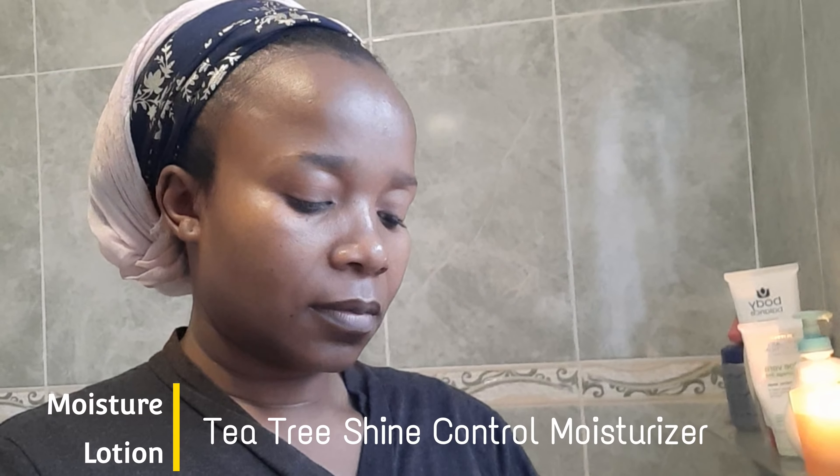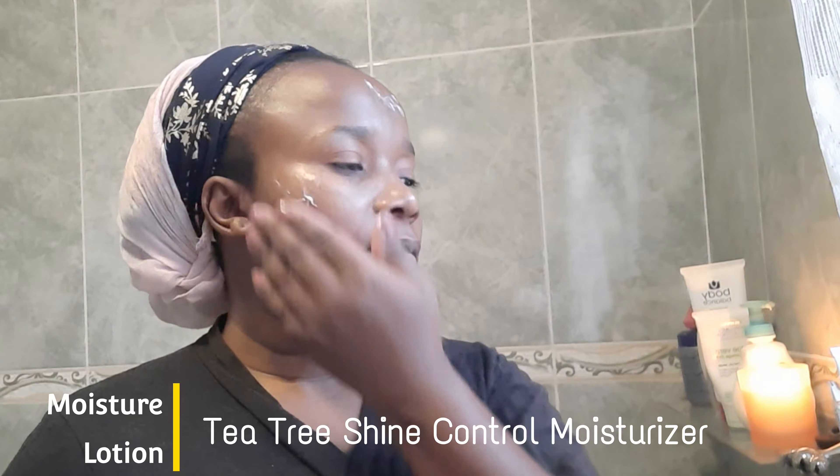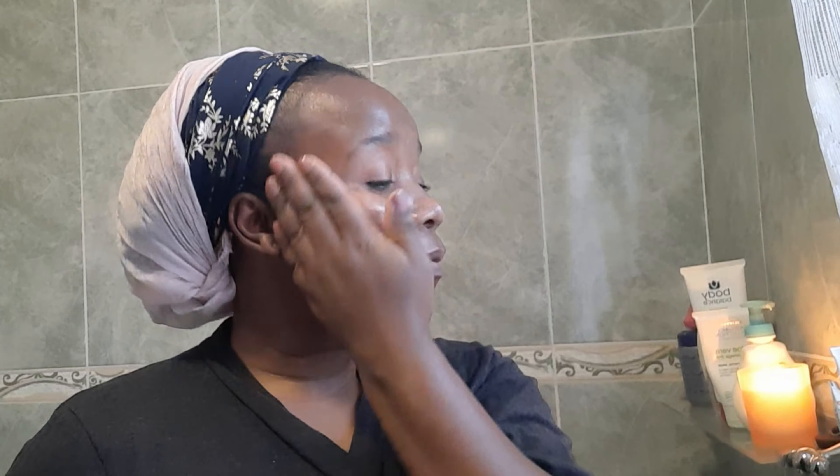I'm going to apply a moisturizer. Moisturizer is good for all skin types — it doesn't matter whether you have oily skin. I have a combination skin: mostly dry in winter and mostly oily in summer. Applying moisturizer really helps my skin stay fresh, keeps me looking and feeling very smooth, and protects my skin.